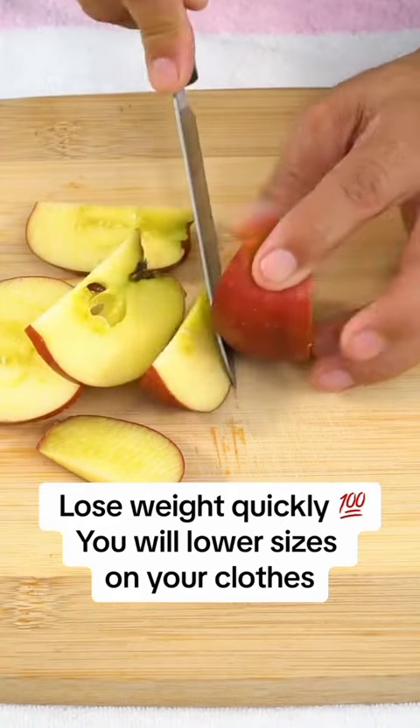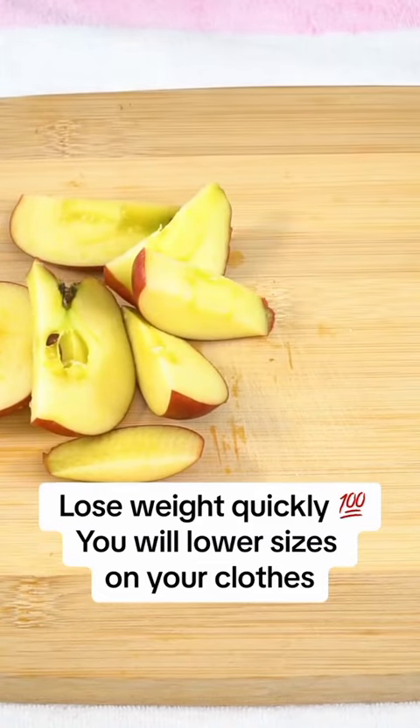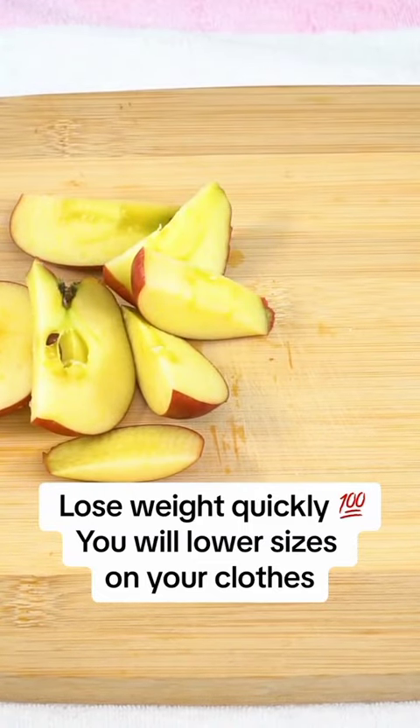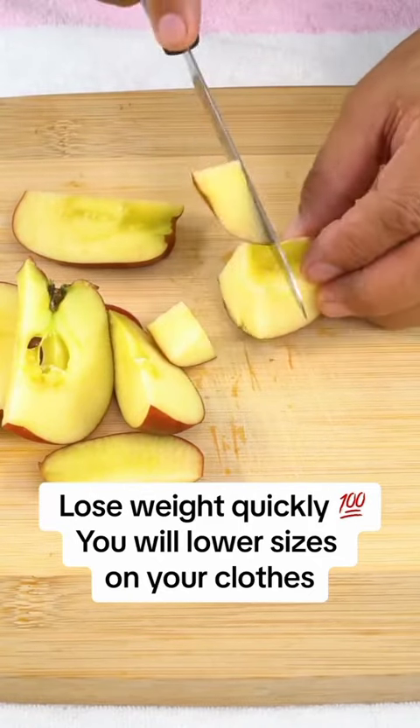We will start by cutting into pieces two apples, fruits known for their richness in flavonoids and properties that accelerate the metabolism, helping to eliminate fat in the blood and free you from those kilos that make you feel older and fatigued.